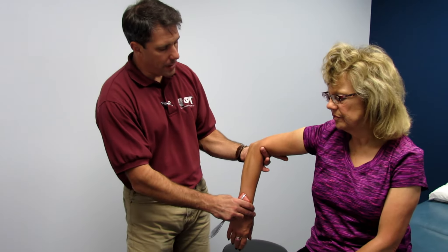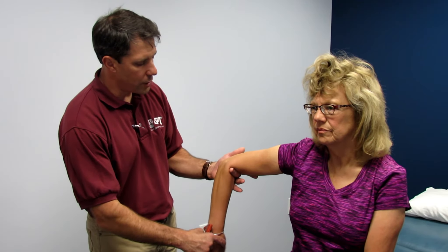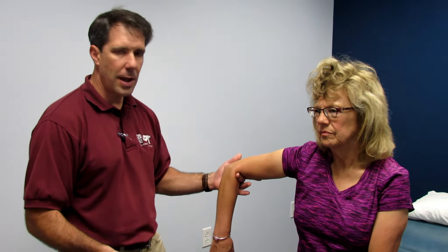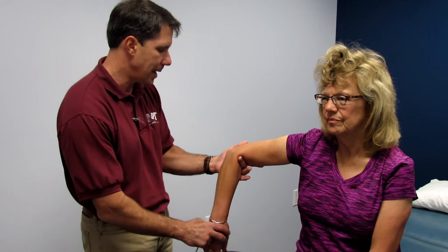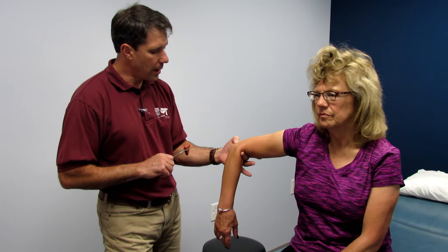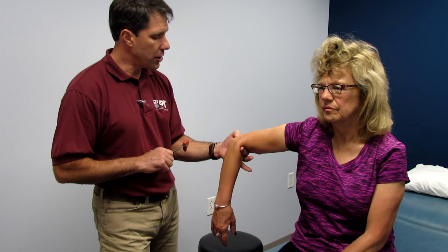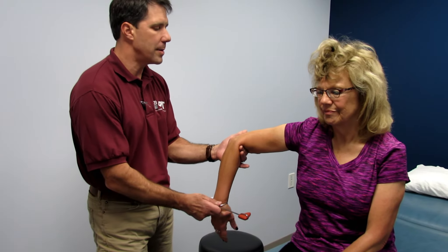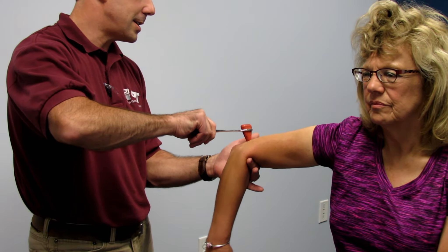When you're doing C7, the patient is completely relaxed, looking straight ahead, letting the arm just kind of hang there. If they're apprehensive, I might ask them questions about where they're from and what they're doing these days. I have her relaxed. I want to strike her right above — proximal to the olecranon — on the tricep tendon. Relax that arm, let it be super heavy. And we got a nice C7 reflex.